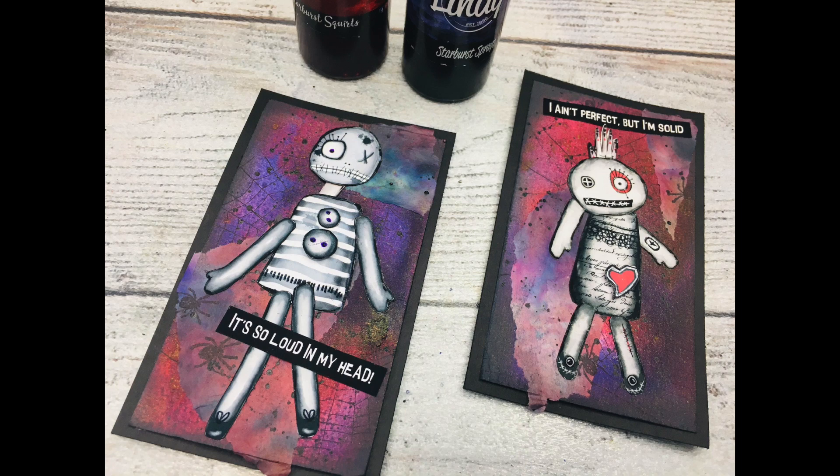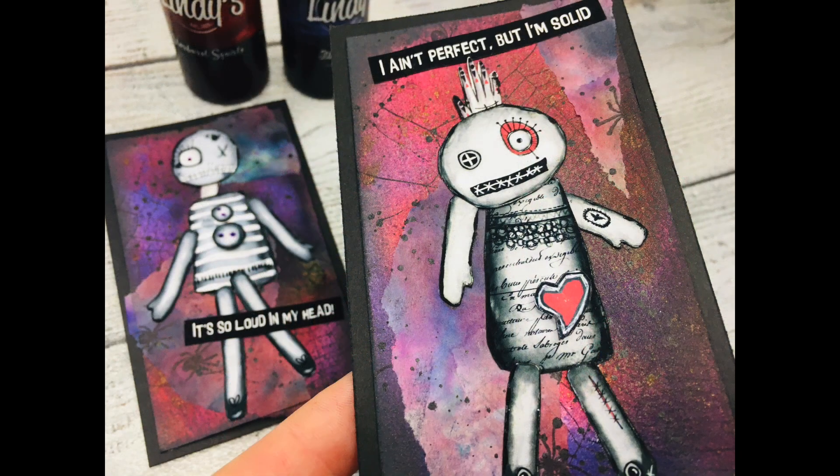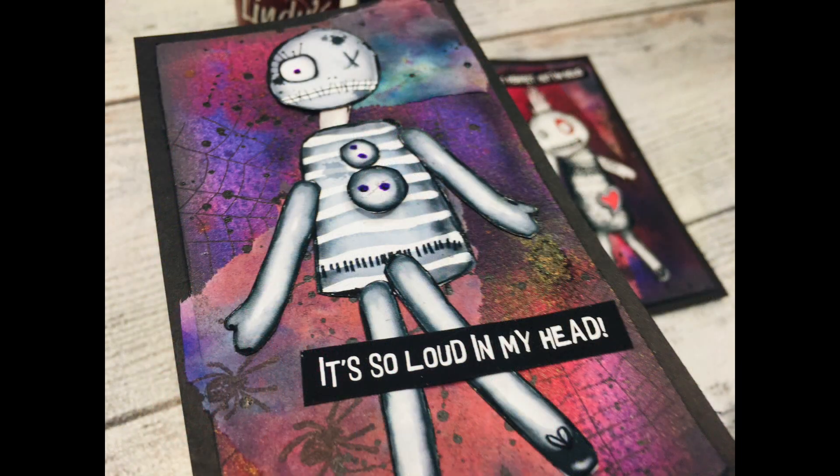Hi you guys! I hope you are all well. It's Asha Marke here, Lemon Creation, with two projects today. One is the bonus one made very quickly and you can see it at the end of this video. And here are my two tags, so let's dive in!